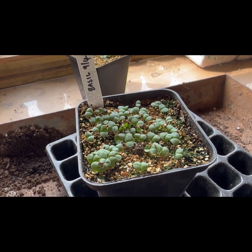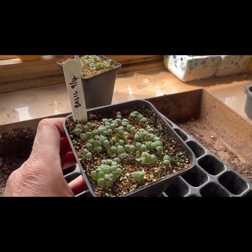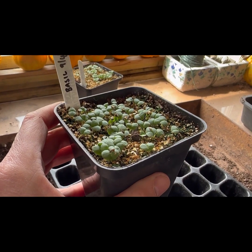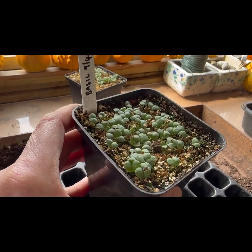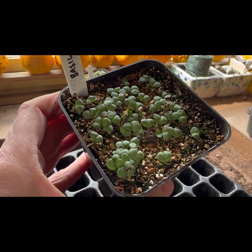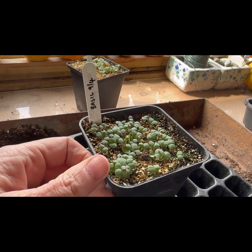I'm going to be pricking out some basil seedlings today. These ones were multi-sown on the 9th of April — it's now the 23rd of April — so a few weeks on, they've been in the greenhouse and are quite stuck together. When you multi-sow, you just scatter the seeds over the top and they germinate in a big group like this, but they can't obviously grow on like this.